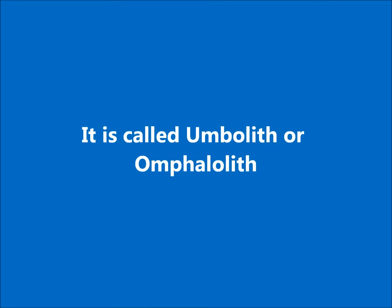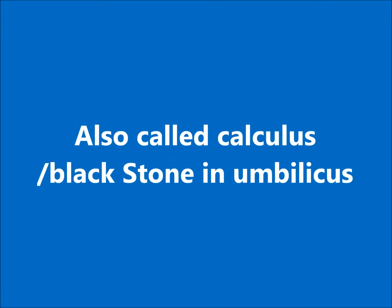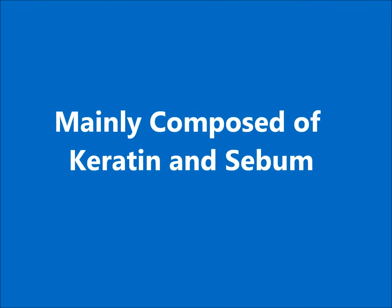It is called an omphalolith in medical terminology. Rarely seen this big. It is also called a calculus or black stone of the umbilicus. It is mainly composed of keratin and sebum.